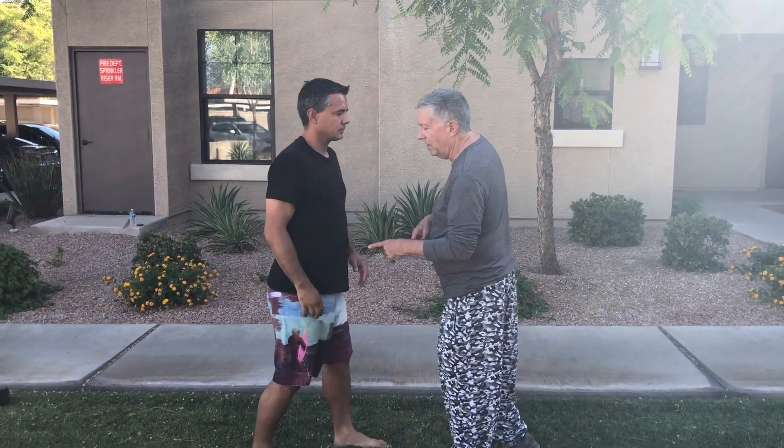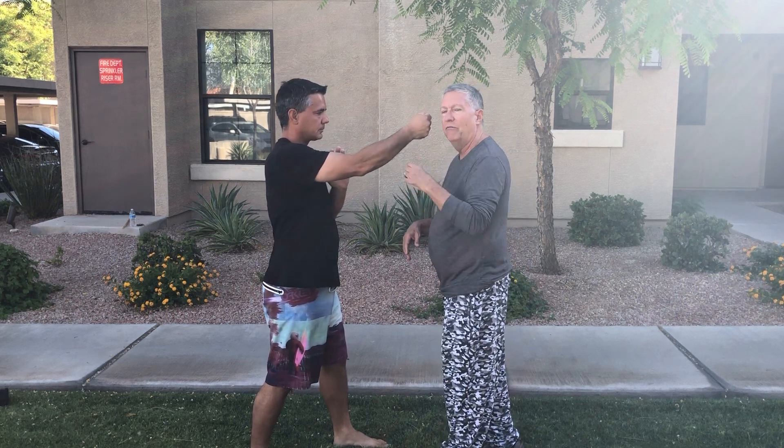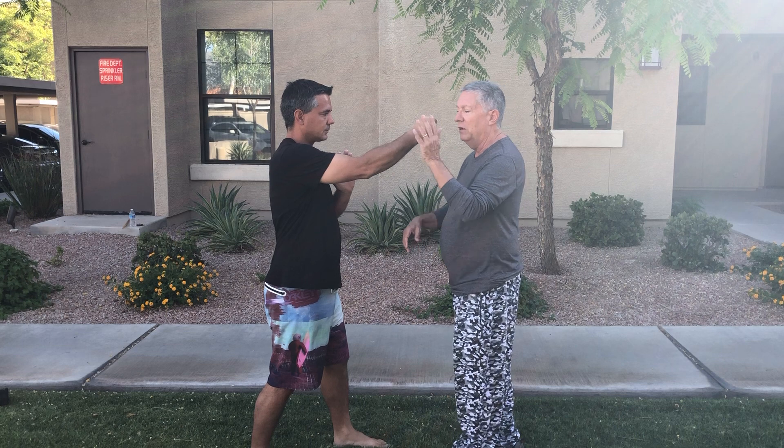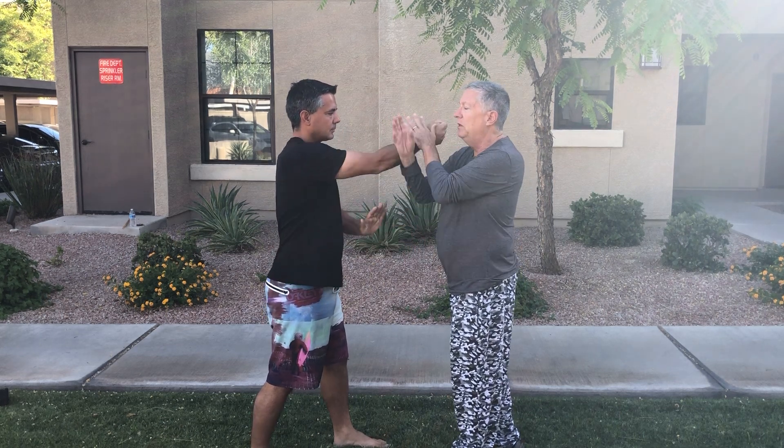Right foot back, right hand out. When we're doing the hand drills, we put them in each other's faces so you can just feel. The first hand drill is an inward circle, outward circle, push down, punch. We call it a speed drill.